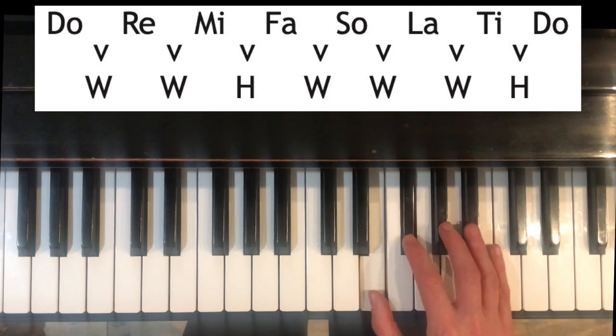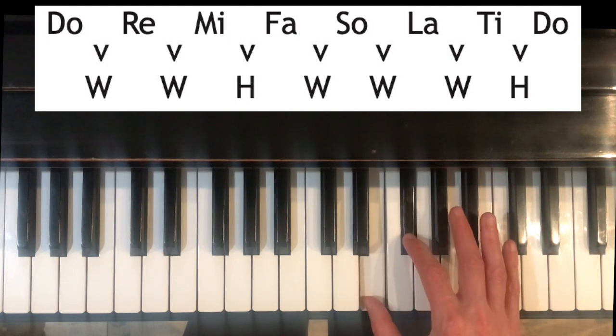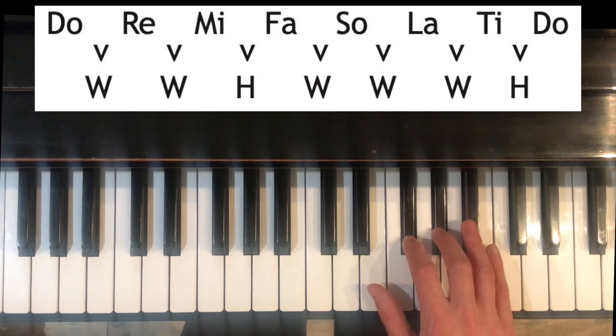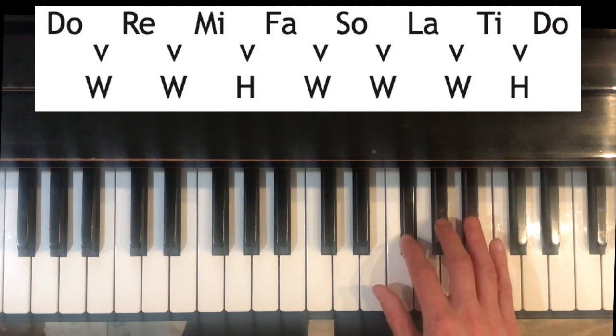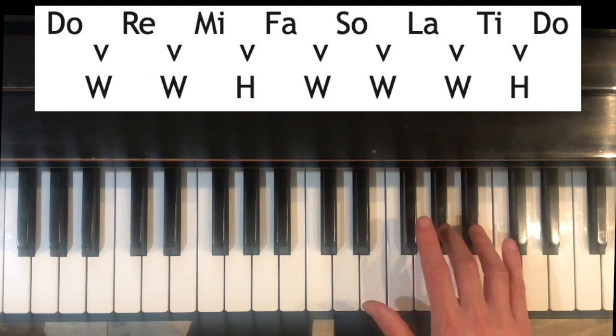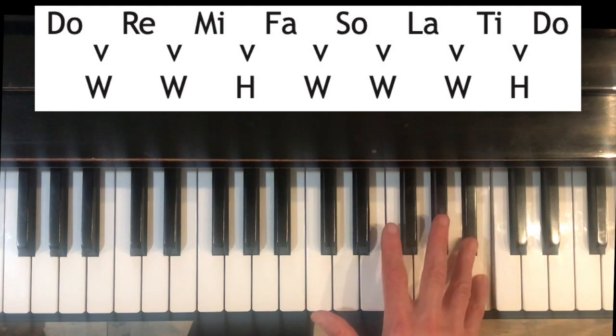Fa to So is a whole step — skipping this white key — F sharp to G sharp. So to La, whole step. La to Ti, whole step. And finally at the top, Ti to Do, half step.